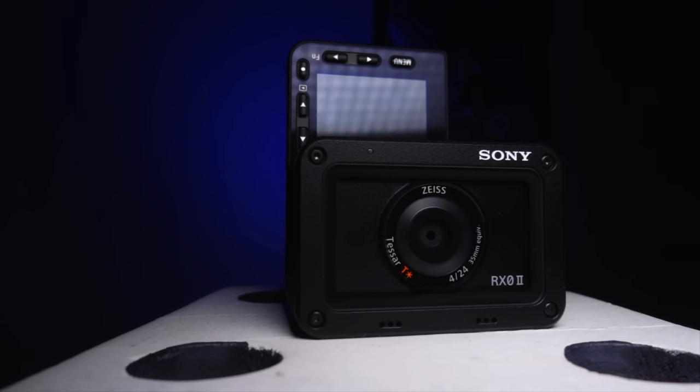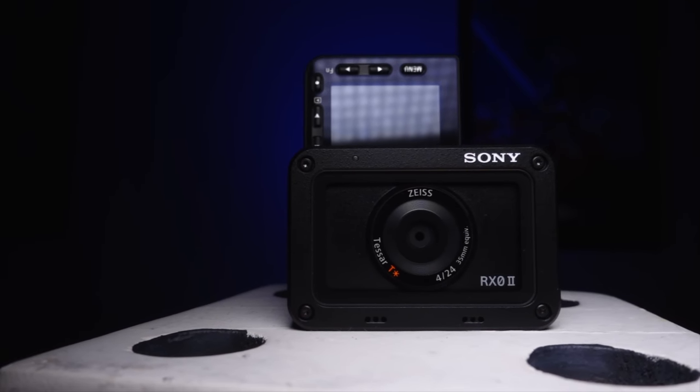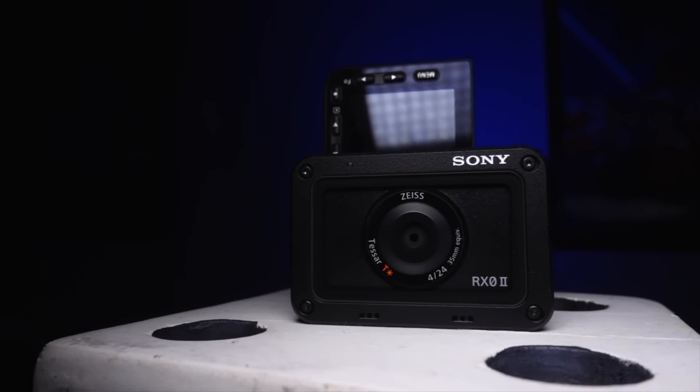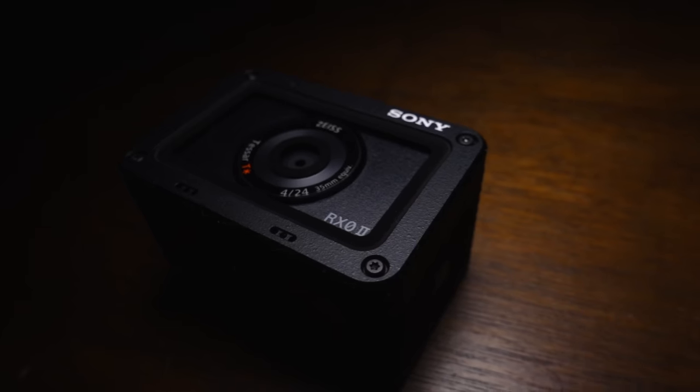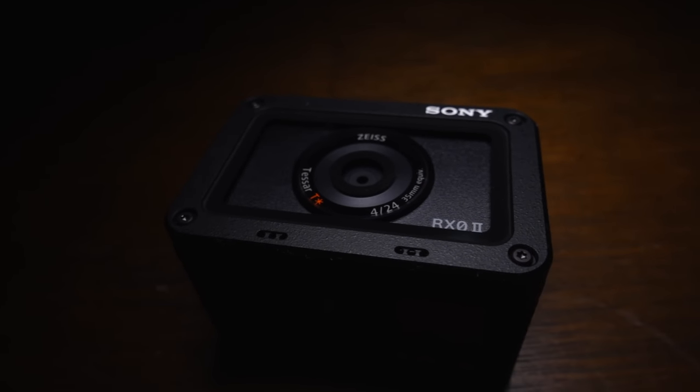The Sony RX0 Mark II is a strange camera. On the one hand, it's about the same size as an action camera, yet it has a huge sensor, can record internally up to 4K 30 frames per second, has a flip-up screen, a mic in-jack, and it's water, dust, shock, and crush proof. Is this seriously some kind of crazy super camera with features and specs that boggle the mind?